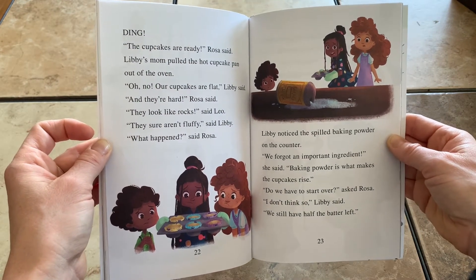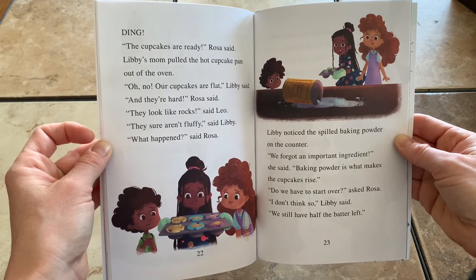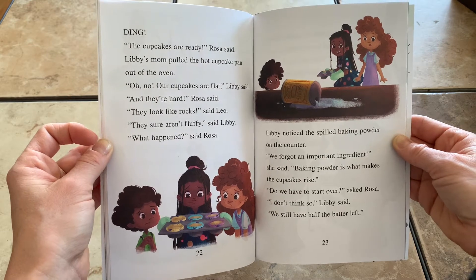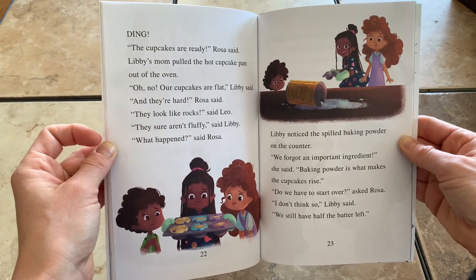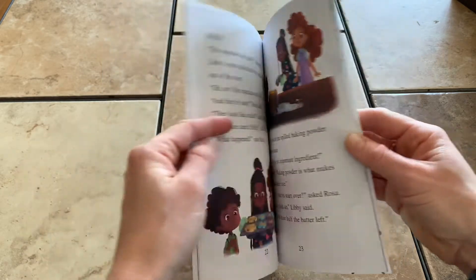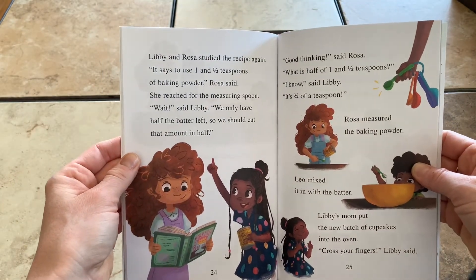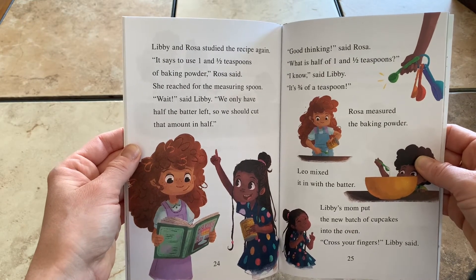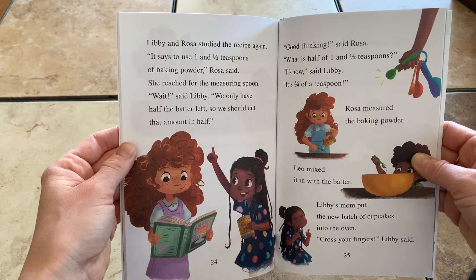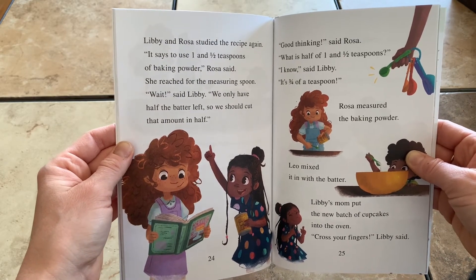Libby noticed the spilled baking powder on the counter. We forgot an important ingredient, she said. Baking powder is what makes the cupcakes rise. Do we have to start over? asked Rosa. I don't think so, Libby said. We still have half the batter left. Libby and Rosa studied the recipe again. It says to use one and a half teaspoons of baking powder, Rosa said. She reached for the measuring spoon. Wait, said Libby. We only have half the batter left, so we should cut that amount in half.